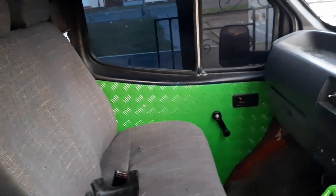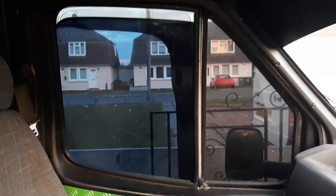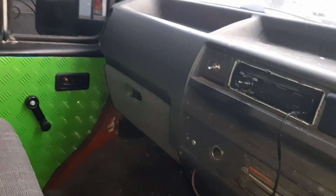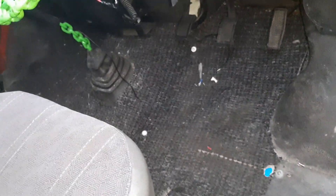That door opens from the inside only. Also the window winding mechanism isn't working on that window, but it's slightly down at the minute so it's not a major problem. It gets really warm in here. And it's a really good clean look at it — filthy — but it's got carpeting as well.